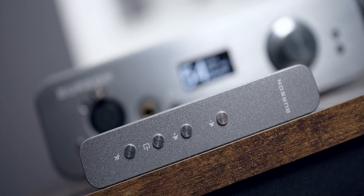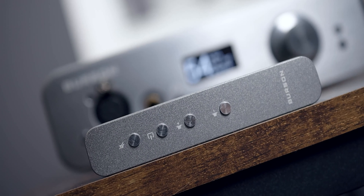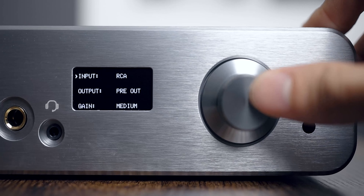To switch between inputs, mute, and turn the unit on and off, you get a remote that's very small and slim. To access other options, you press a button which shows you the menus and you select from there.